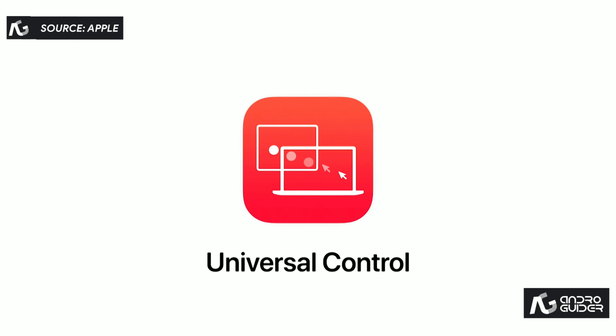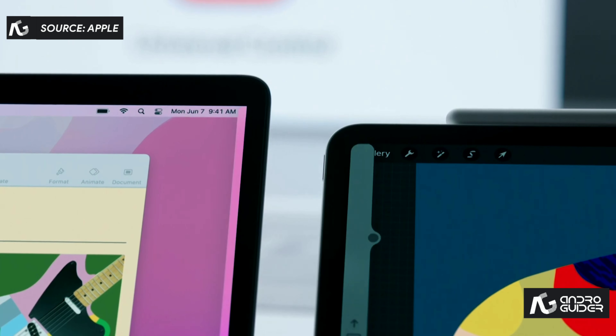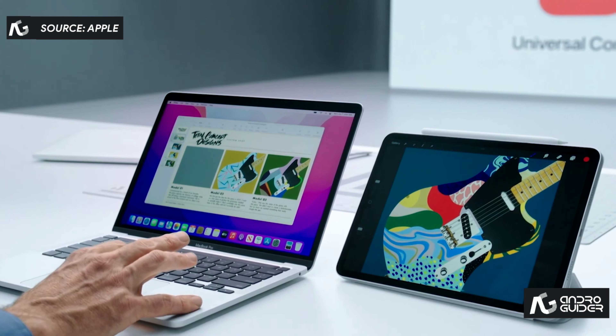With Universal Control, you can now use a single mouse and keyboard to move between your Mac and iPad for a seamless experience. I'm going to simply move my Mac cursor towards my iPad and the iPad automatically recognizes it. And if I move a bit further — boom — my cursor is now on the iPad.